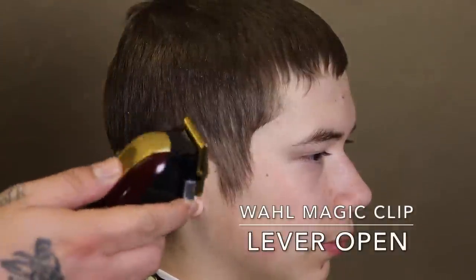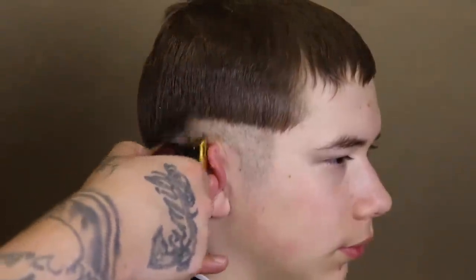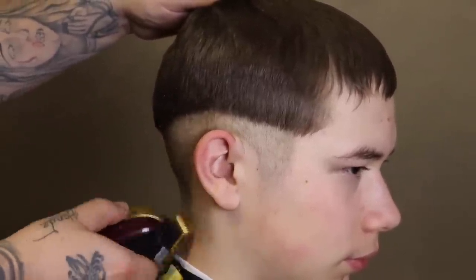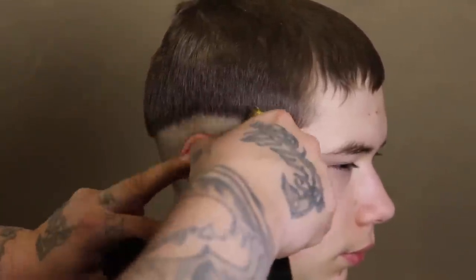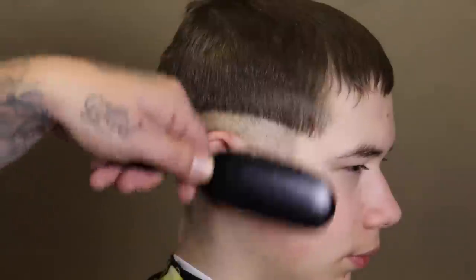Now we're going to get into the blend portion of his cut. I say blend because it's more of a soft blend — I'm coming in with my Wahl Magic Clip with the lever open to set my initial guide. I'm not going to ball them out; he doesn't like being skinned out. I consider a fade more like skin — something more visually popping — whereas this is more subtle and soft, so I call it a blend. I'm still going to try to deliver a really dope cut with a transition from the blend on the bottom towards the top.